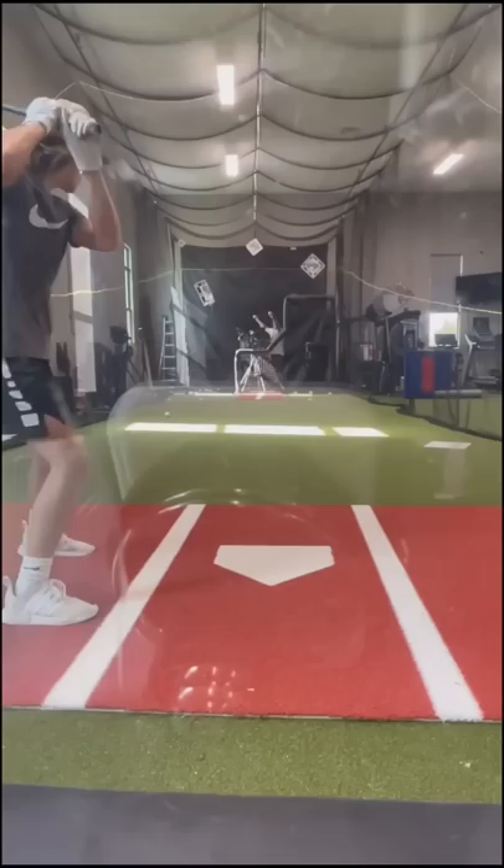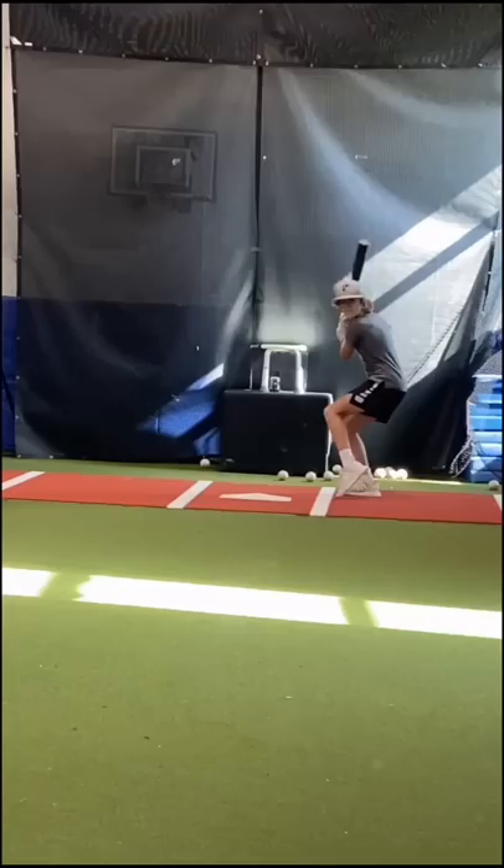The feeder has two balls and the hitter doesn't know which machine ball is being dropped. This is my favorite drill as a hitter to work on making adjustments at the plate.